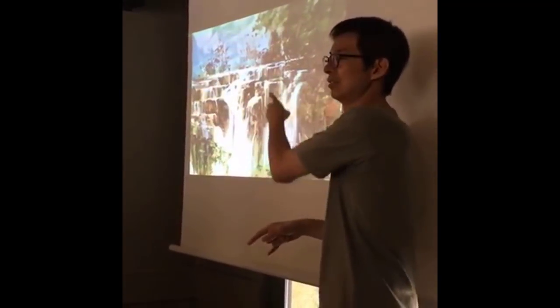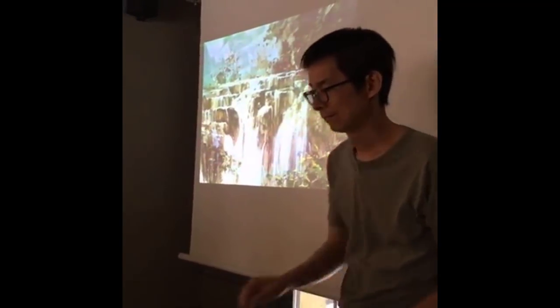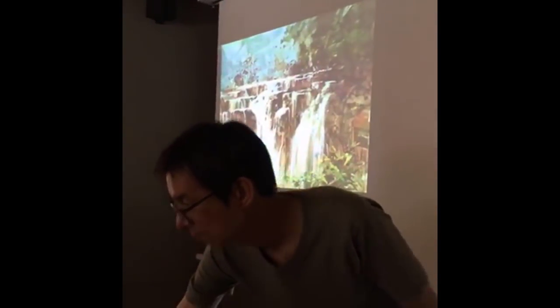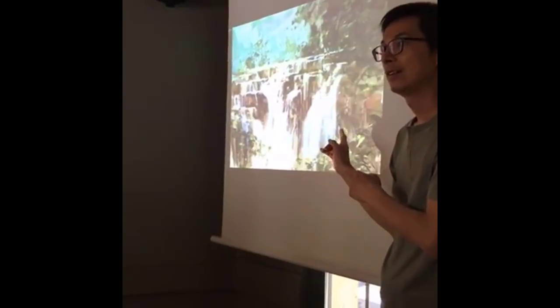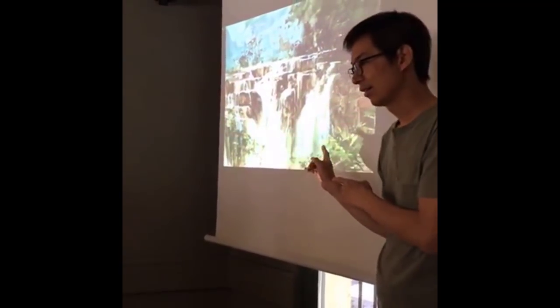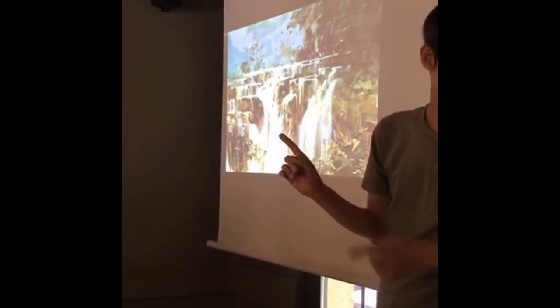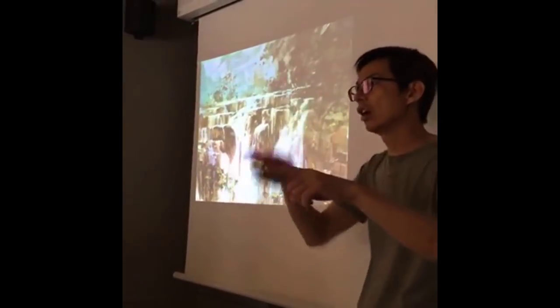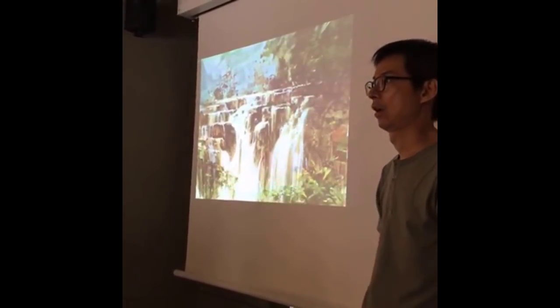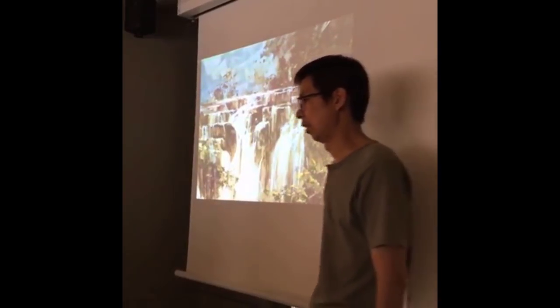All the rainbow colors went into this. The painting — like oil painting, right? And what size? Quarter and half sheet. Very small though.